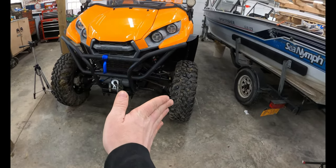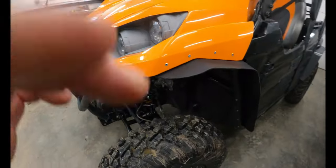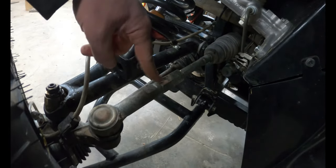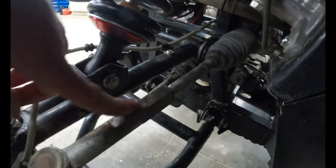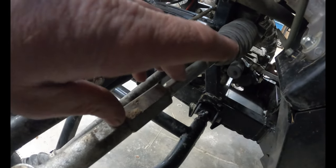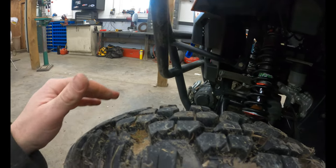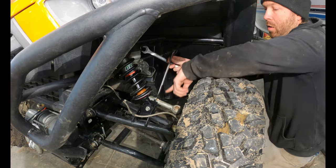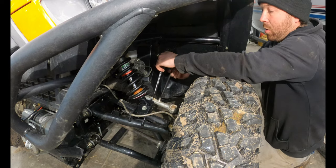Since we have a toe-in condition on this side, I want to bring that out. We're going to loosen this jam nut and spin the tie rod to shorten it — that'll bring the rear of the tire closer to the frame and force the front further out. There's a flat spot on the tie rod end so we can hold it still while we break the jam nut free.